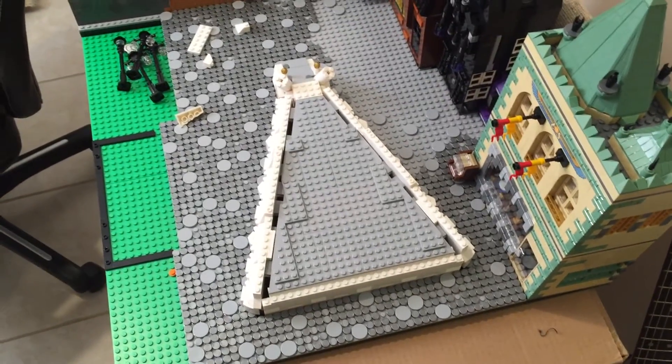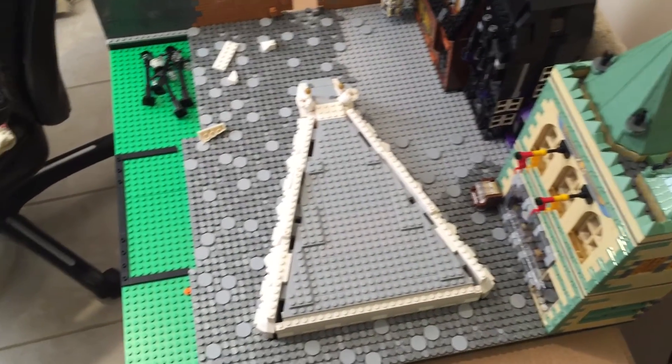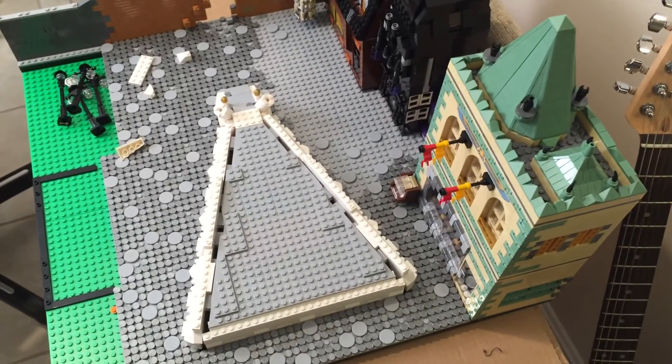Sorry that took a while and definitely sorry for the shakiness, but yep, that's the Gringotts Bank so far. As always, thanks a whole lot for watching and don't forget to comment, like, and subscribe.